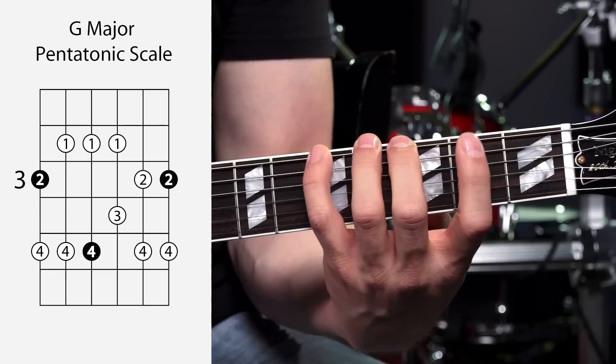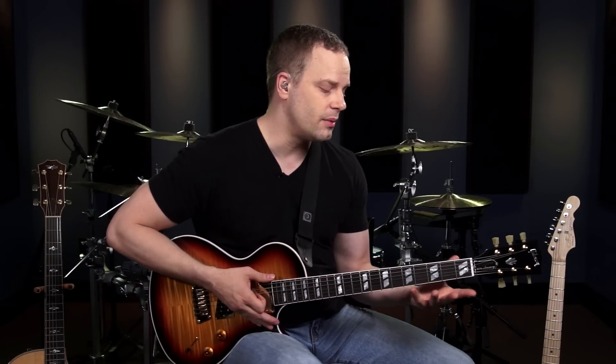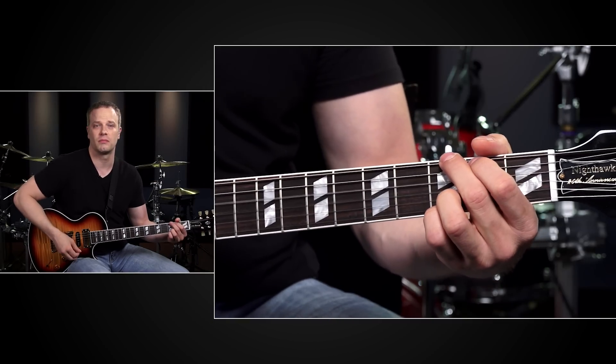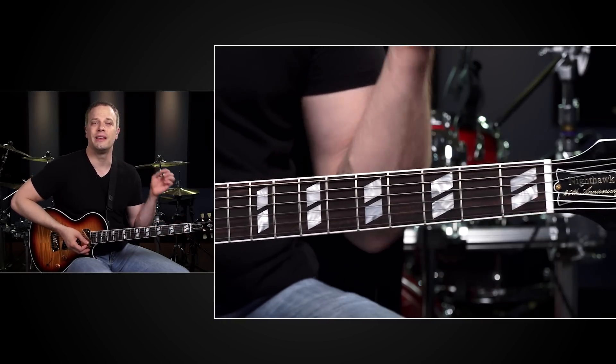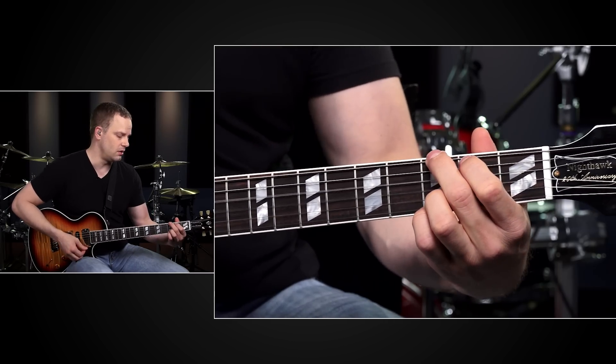You'll probably notice when you start going through the scale shape that you're using your pinky an awful lot. Your pinky may not be the strongest finger on your hand and you may be having a hard time with it, but you have to work on it at some point — so now's a good time. The cool thing about major pentatonic scales is they sound great over their corresponding major chords. If I have a G major chord being played, a G major pentatonic scale is guaranteed to sound great over that chord.